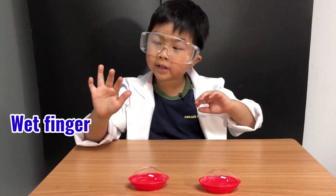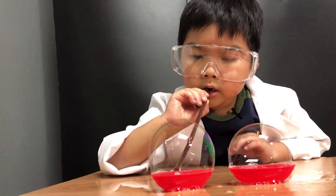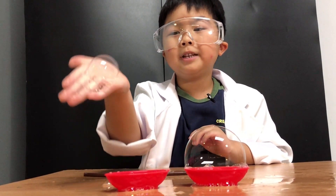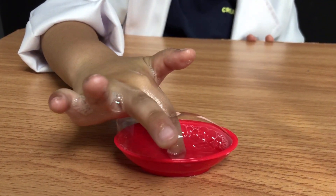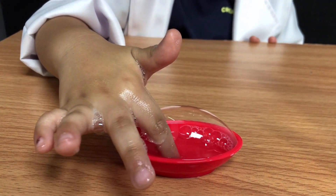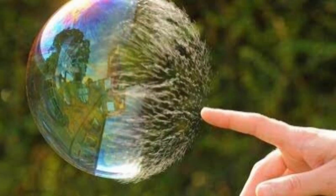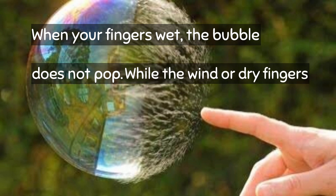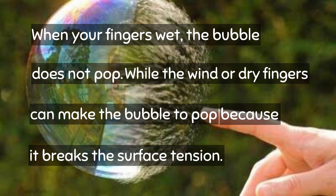Let's see — poke the fingers! Poke the bubbles with the wet finger and dry finger! With the wet finger... boop! And dry fingers. Bubbles don't pop when you use wet fingers — look closely. And bubbles pop when you use dry fingers. According to my experiment, when your finger is wet the bubble does not pop, while the wind or dry fingers can make the bubble pop because it breaks the surface tension.